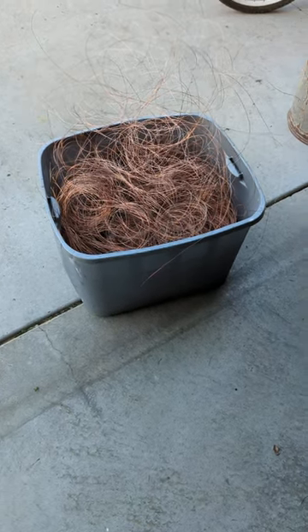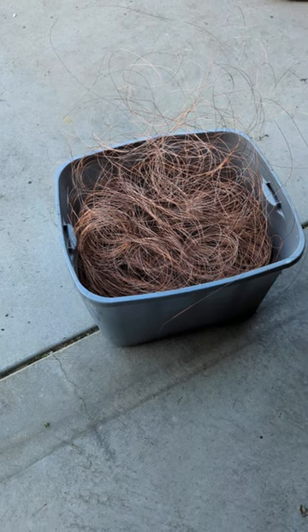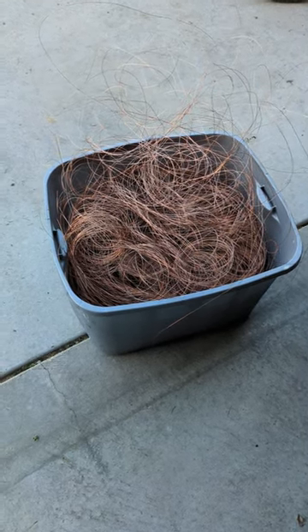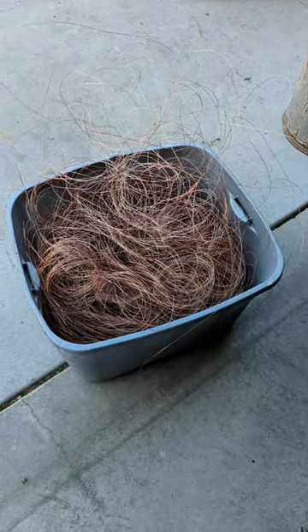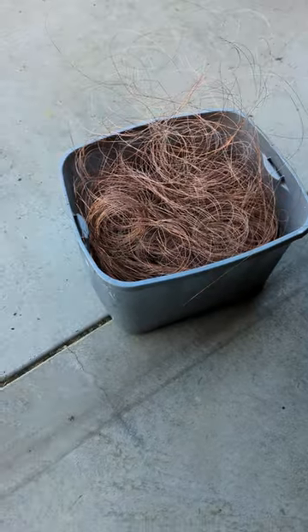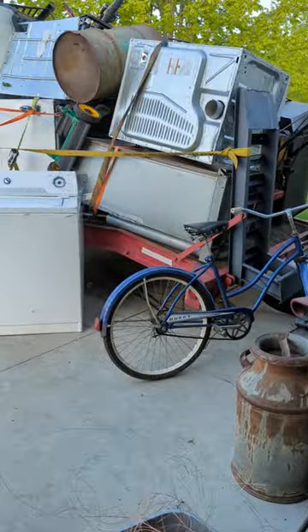Good morning everybody, it's Thursday morning. I want to do a scrap update. We were busy scrapping last night and this week. You can see in front of you is a crate of Bear Bright, probably about 20 pounds, paying about $3.90 around these parts.